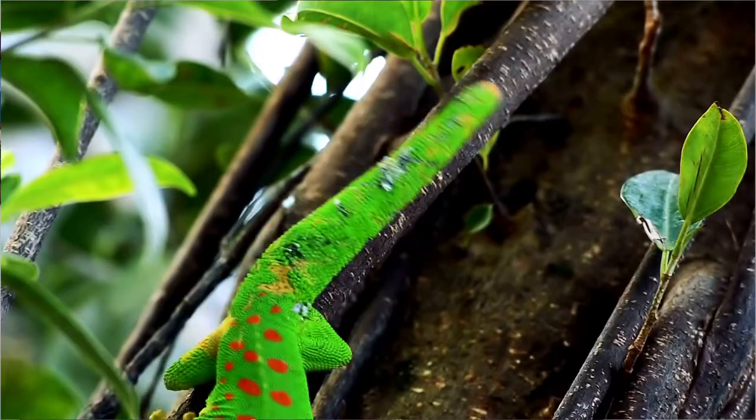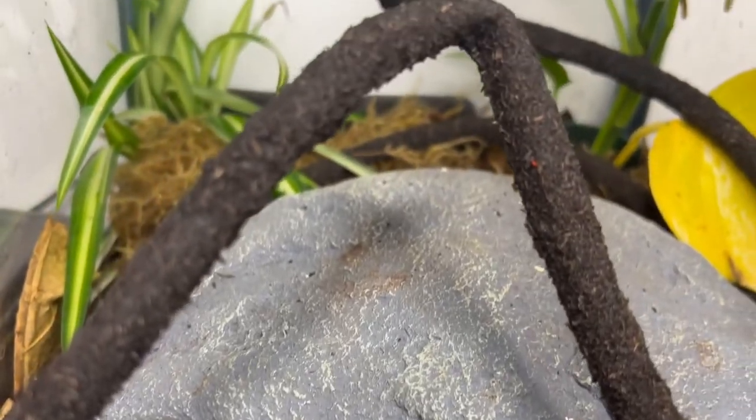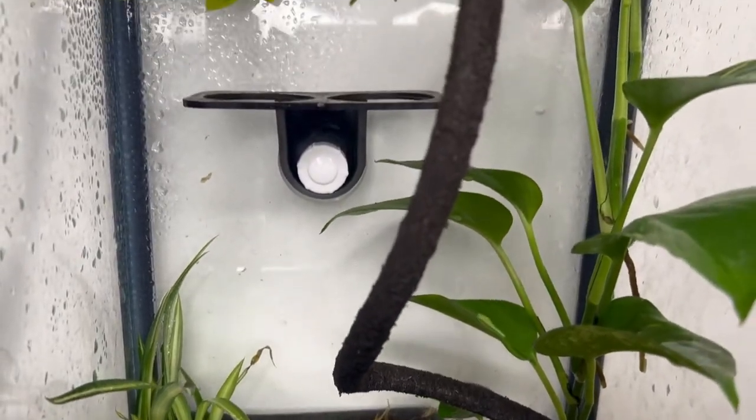Step number two is husbandry. It's really important to keep your gecko at the right temperatures and the right humidity. Always have a hygrometer and a thermometer handy so you can see if you're keeping your gecko right. My gecko is still pretty small so I have them in a 10 gallon tank. It is a vertical setup with an iHeart Geckos conversion kit — link is in the description if you want to pick it up.